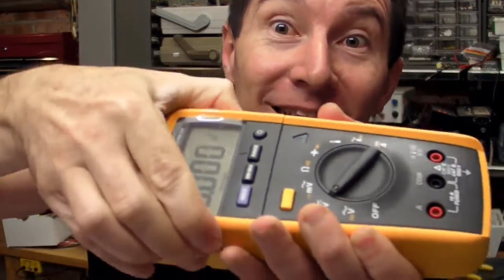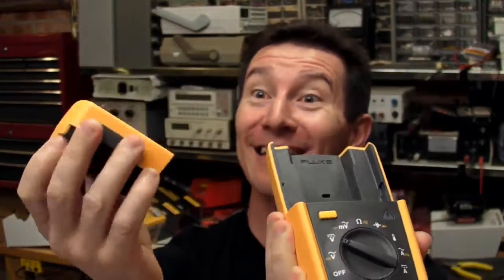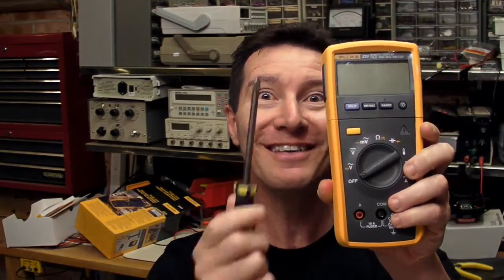Check it out. Wow, crikey, look at that — is that the most pornographic thing you've ever seen, or what? Yes, the display is wireless, it's removable. And you know what we say here on the EEVBlog: don't turn it on, take it apart.